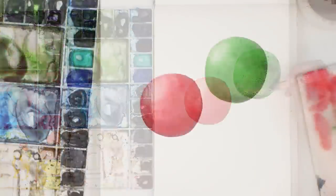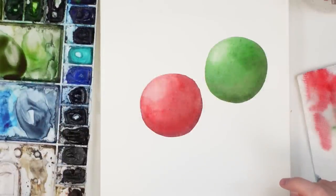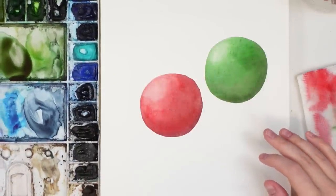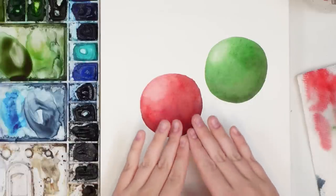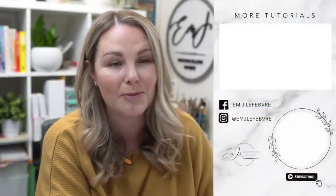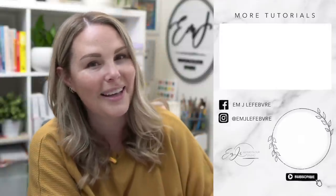I'm going to quickly show you what these are going to look like when they are dry, but that's about it. If you feel like you need a little bit more depth, you can always add another layer to intensify the shadows — and that is how I add shadows to make my objects look a little bit more 3D. Thank you so much for watching! Don't forget to subscribe to this channel and follow me on all my other platforms for tons more content. Have a wonderful day!